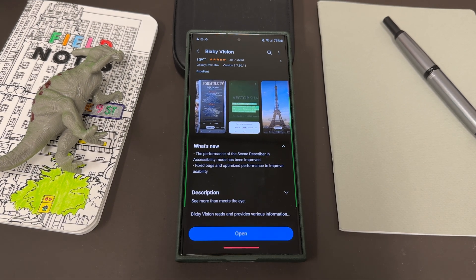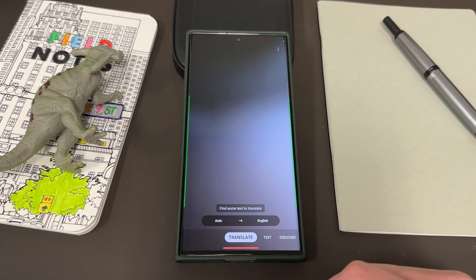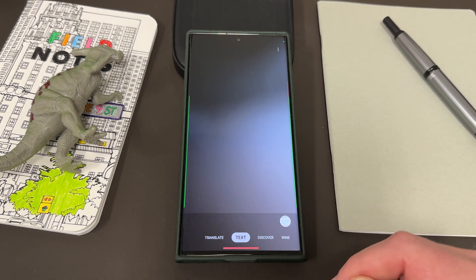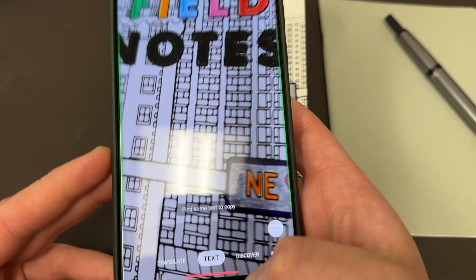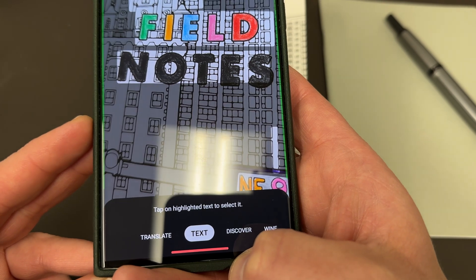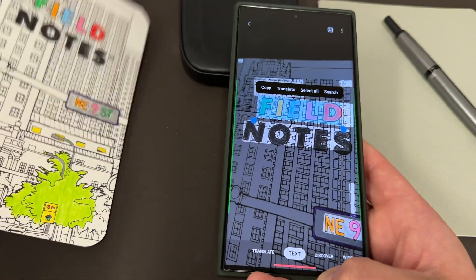So if you don't know about Bixby Vision, I'll go ahead and open it really quickly. It basically has some very basic options at the bottom which will let you translate some text — that's pretty self-explanatory. It'll also let you copy some text. Let me take my Field Notes notebook over here — you can see that it'll find the text, and then I can just tap it to copy and paste the text. That's a pretty cool feature.